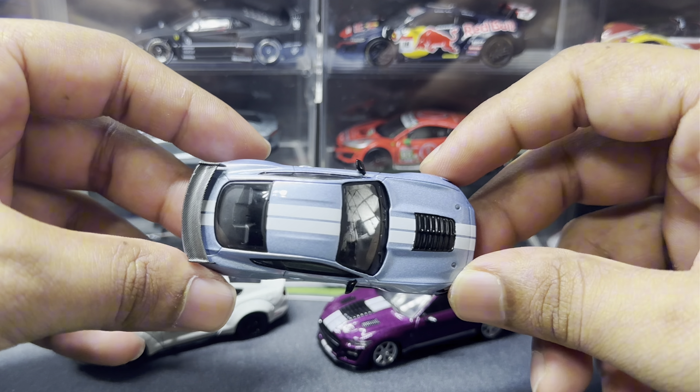For those mustang lovers, you guys know the GT500 is a brilliant and beautiful car. Mini GT did an amazing job replicating this particular Heritage Edition Ford Mustang.